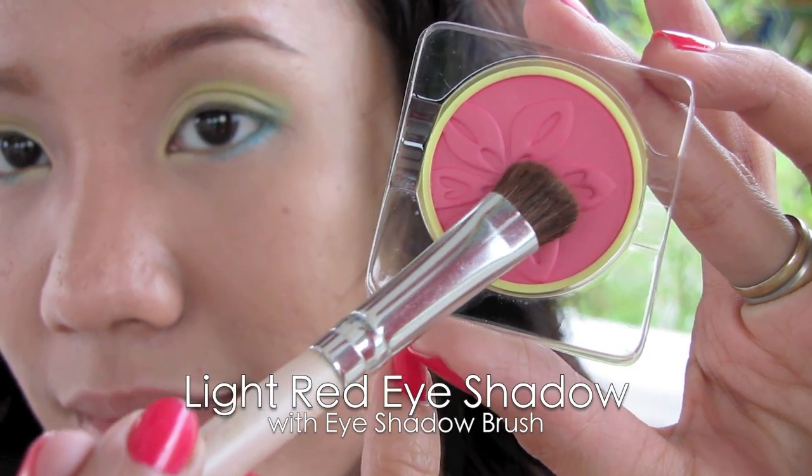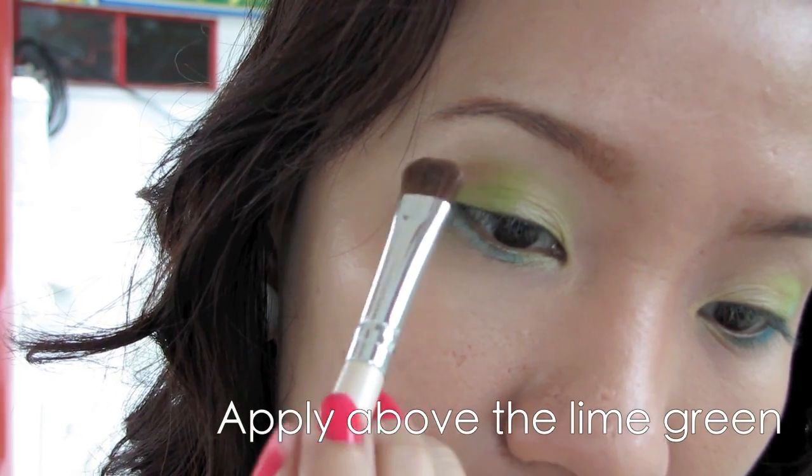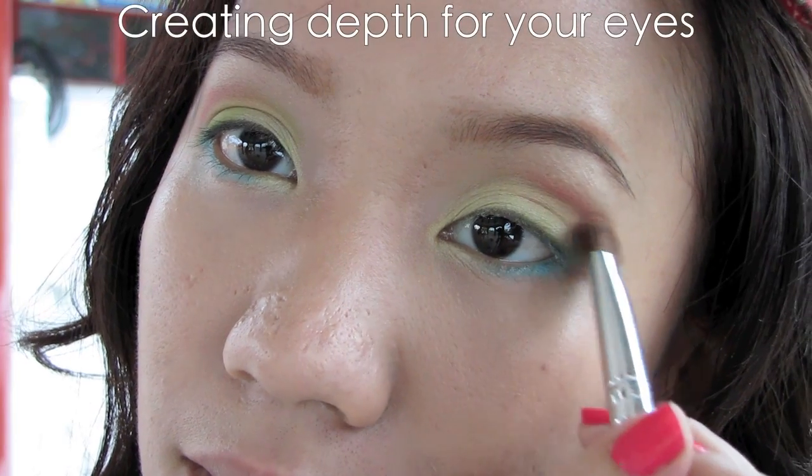Select light red eyeshadow with an eyeshadow brush. You want to apply this right above the lime green. Remember to be light-handed with this eyeshadow — if it's too much, your eyes will look swollen. This will also help to create depth for your eyes.